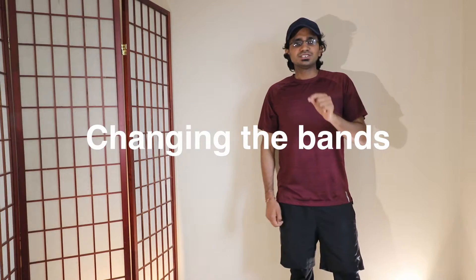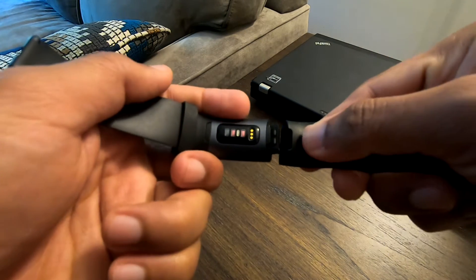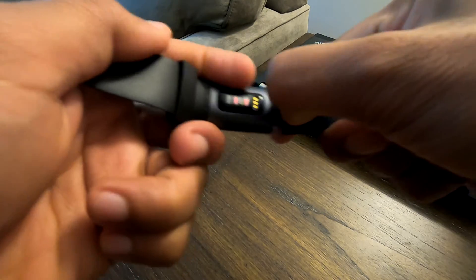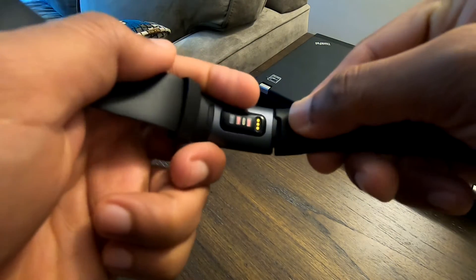Changing the bands is the easiest thing. The first time I did not know how to do it, but after a few attempts I learned. Just press the button and pull — it's as easy as that.